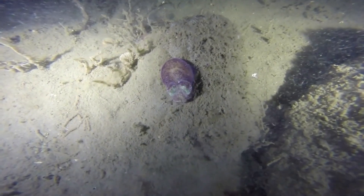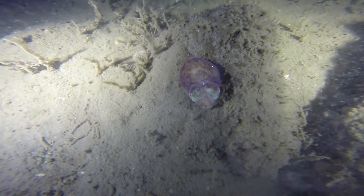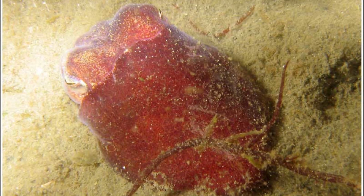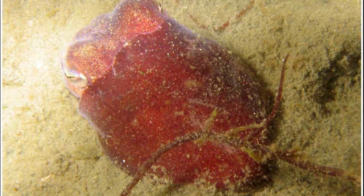The stubby squid buries itself in sandy and muddy substrates during the day. When buried, only the squid's eyes are left exposed. The squid utilizes a mucus membrane when hiding so that the sediment clings to its body, creating a camouflage jacket.